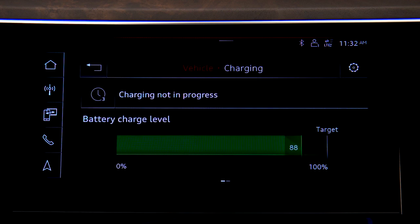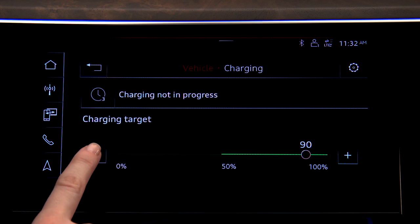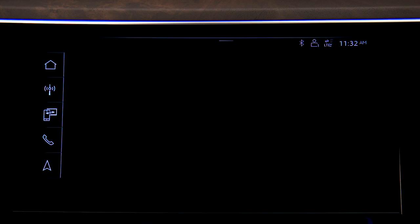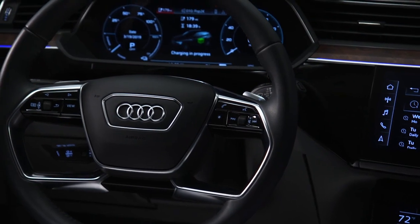The current charge level and the charge target are displayed. To change the target, press the charge level indicator, then press right or left to adjust. The target cannot be set below 50 percent. Intelligent charging strategies will result in improved battery performance.